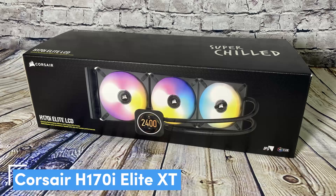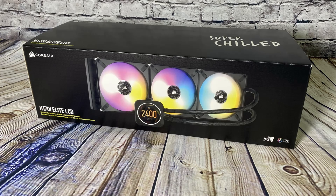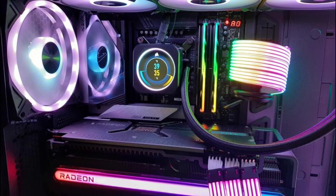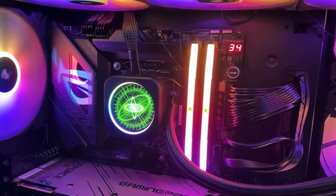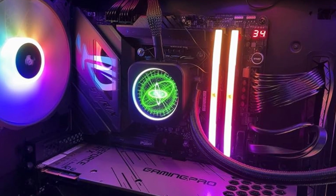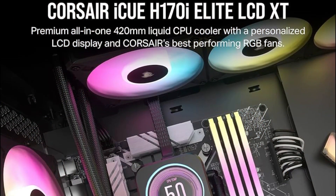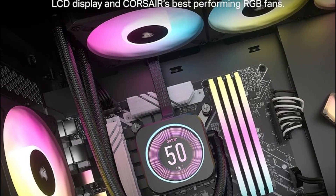Number 5: Corsair H170i Elite XT 420mm with RGB — our pick for the most powerful AIO cooler. If you want the most powerful AIO cooler that money can buy, then this is the one for you. Keep in mind that this is more expensive because it's so powerful, and for most users a weaker cooler will be fine. However, if you're someone who wants to push their PC to the limit, this is the option for those who want to play the latest 4K games or render high-quality videos. With a massive 420mm radiator, you'll have a bit of a harder time fitting this into a lot of setups.